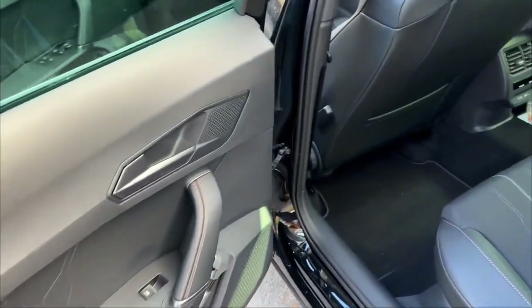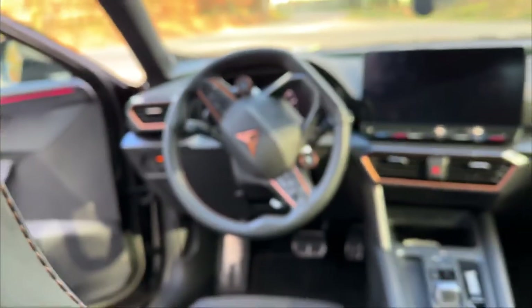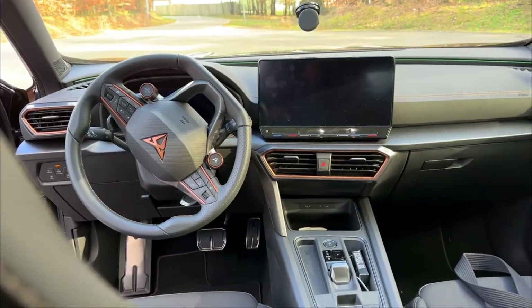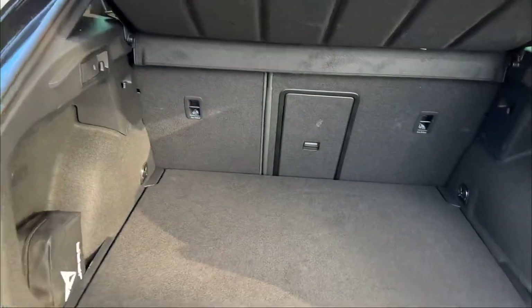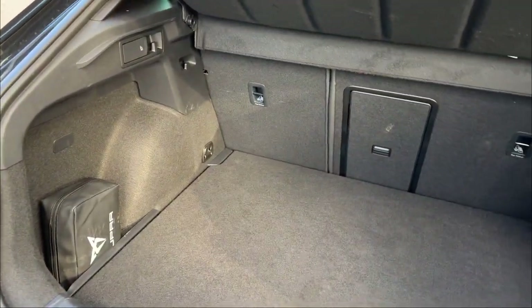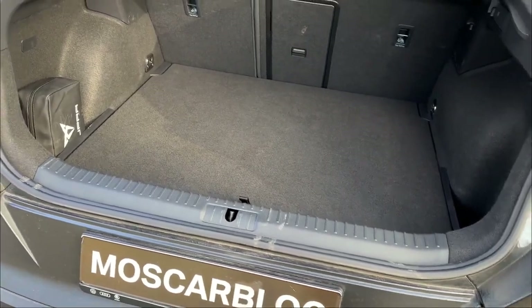In the back seat there's pretty good legroom, two USB-C ports, and it looks really nice and modern — perfect for the price. The boot space isn't the biggest but it's more than enough and normal for a car in this category.